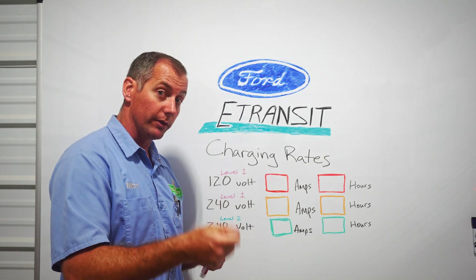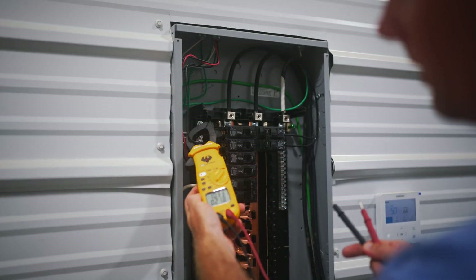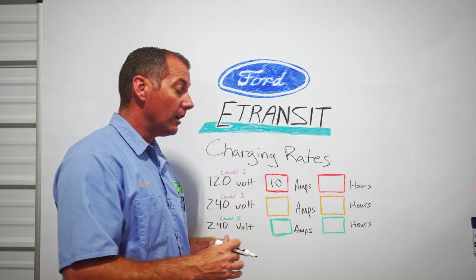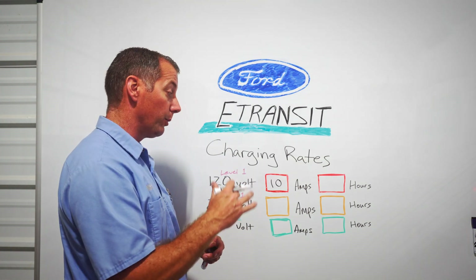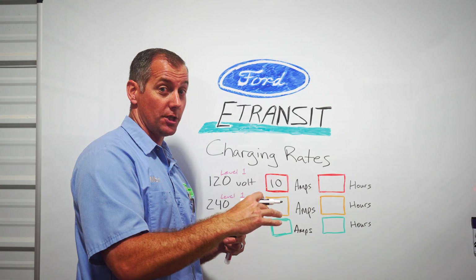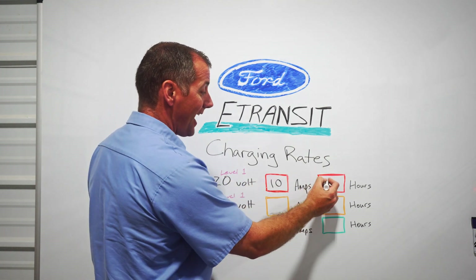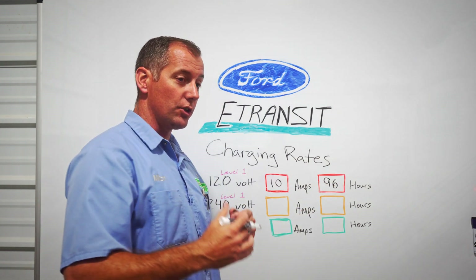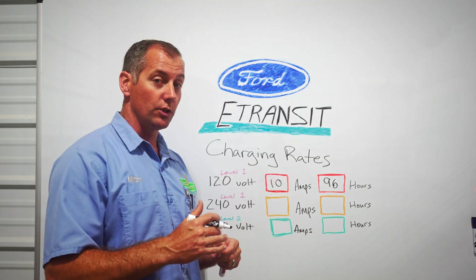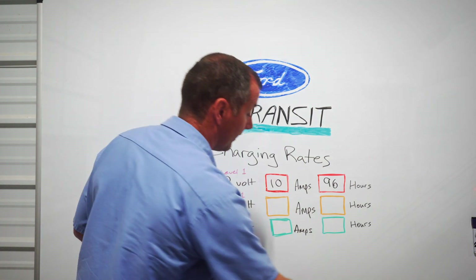The standard wall receptacle — everyone has this in their home — it can charge off of that, however it does it very slowly. It pulls 10 amps when charging, so 120 volts at 10 amps. The charge rate for the 120-volt plug at 10 amps is about 1.4 miles of range per hour of charging. With our E-Transit seeing about 135 miles of range, that equates to 96 hours to charge from zero all the way up to 135 miles.